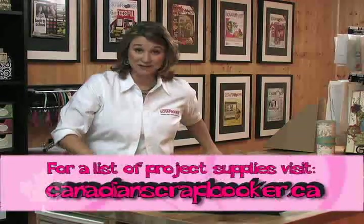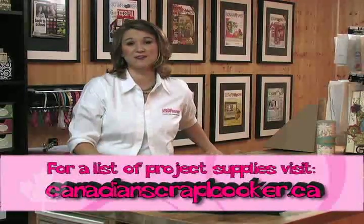Be afraid of spritz no more. Start spritzing today. Until next time, take care and happy scrapbooking.